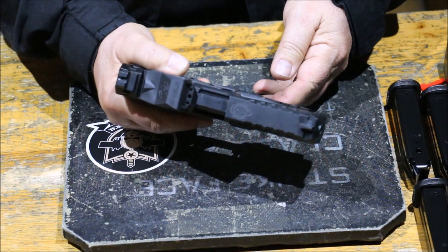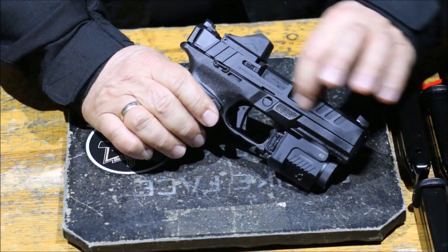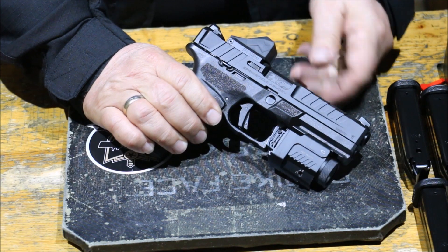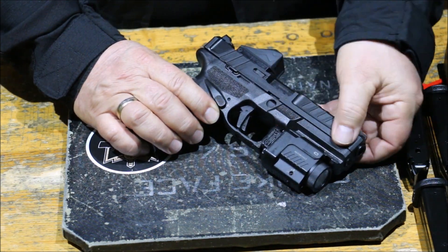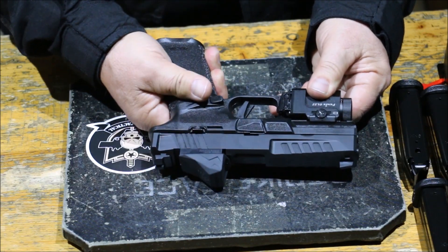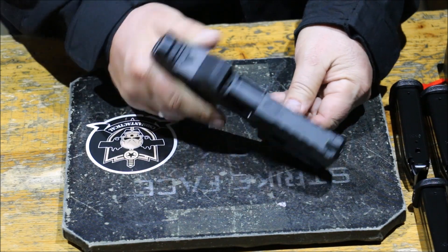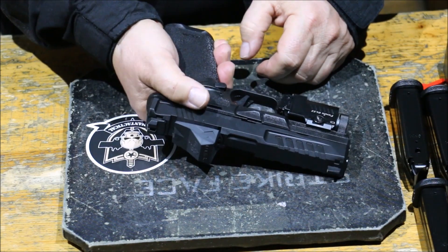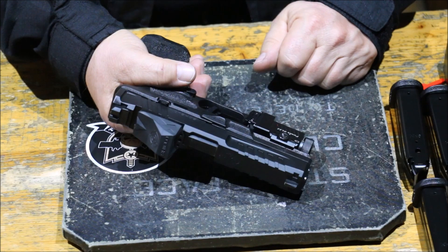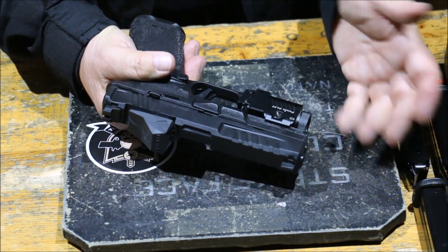Első ránézésre ami jól megállapítható, hogy nagyon kellemesen barázdálták, a vonalvezetése nagyon telitalálat. A felületkezelése szintén. A tárkiadó mechanizmusa kétoldalas, tehát mind a két oldalról lehet ügyködni vele. A szánakasztó is kétoldalas, tehát nincs diszkriminálva az illető - ha jobbkezes vagy balkezes, tökéletesen működik nála.